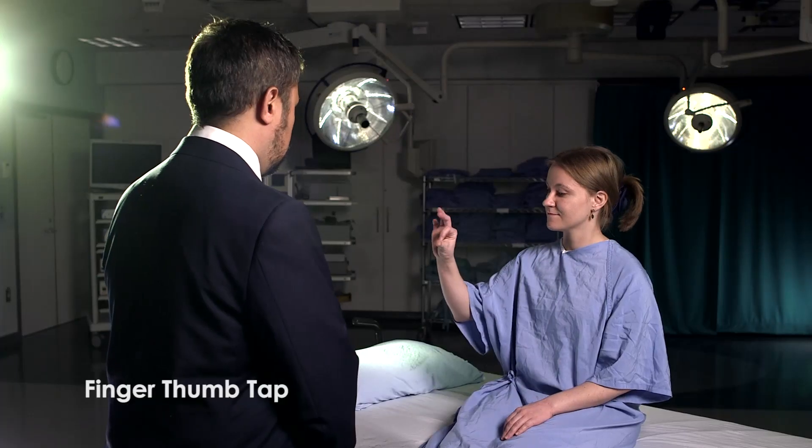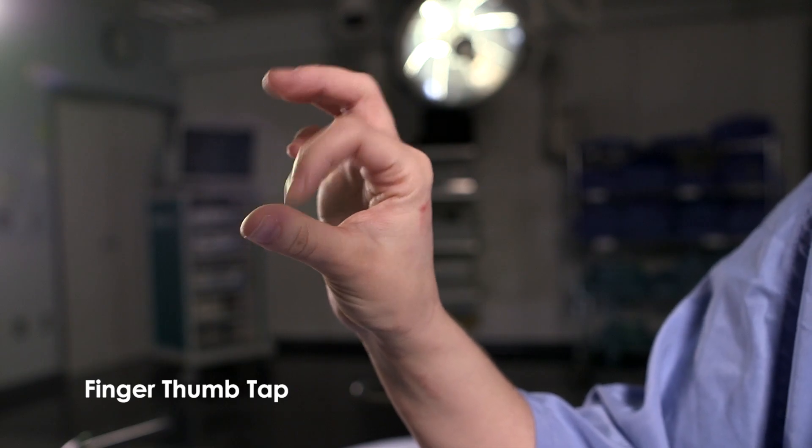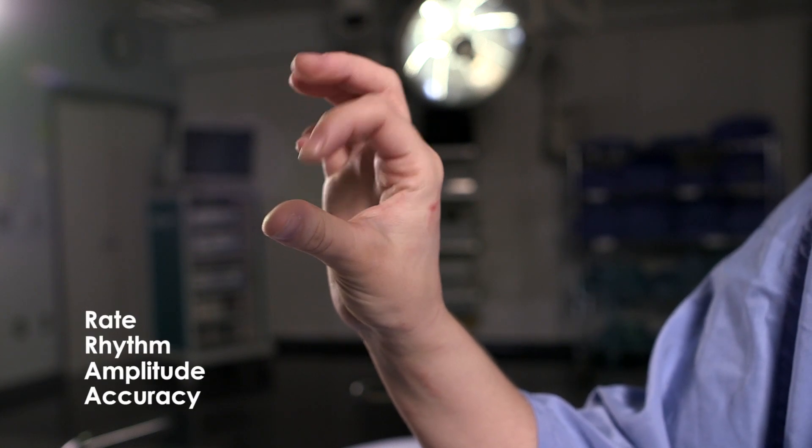We're going to start with an examination of the coordination in your upper extremities. We're going to look at fine finger movements first. Take your index finger and tap it into the crease of your thumb, trying to make quick regular movements. Could you try that with your right hand? There are many ways to test for fine finger movements, but one common exam is this finger-thumb test. Look for rate, rhythm, amplitude, and accuracy. Abnormalities in these parameters can indicate different pathologies.